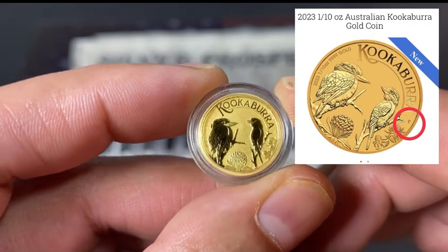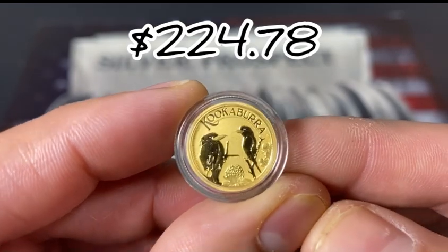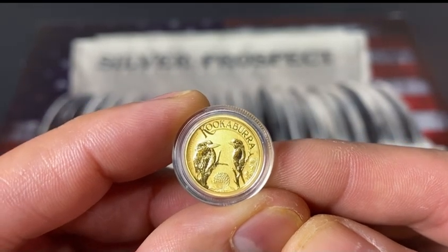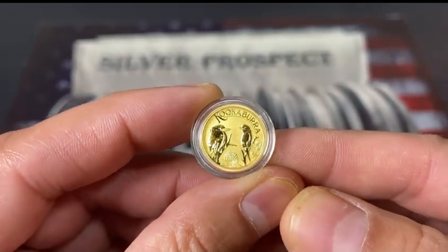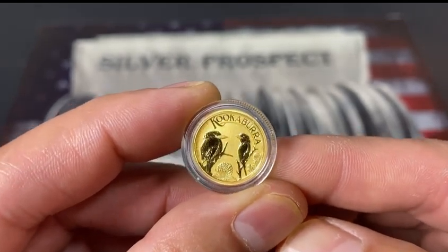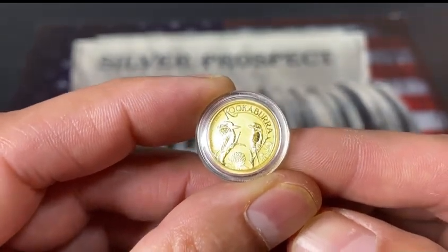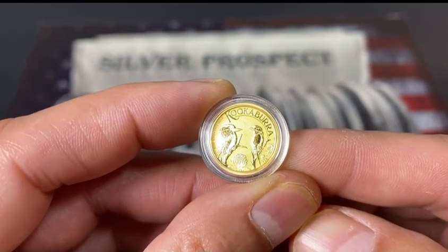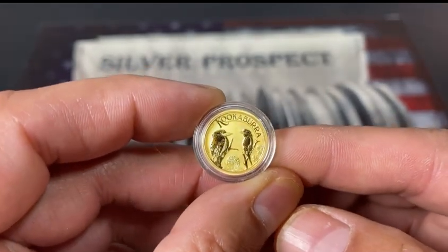I paid $224.78 for this. At the time, one ounce of gold was worth $1,873, so I definitely did pay a high premium. But with any fractional gold you're going to pay a higher premium — that's just how it is. If you buy smaller, you pay a higher premium; if you buy larger, you pay a lower premium. Like I always say, you've got to get what you can afford.